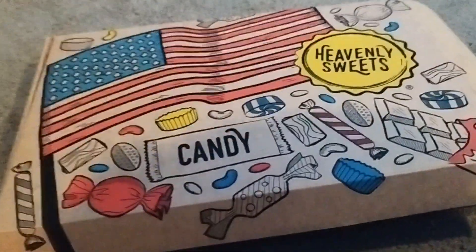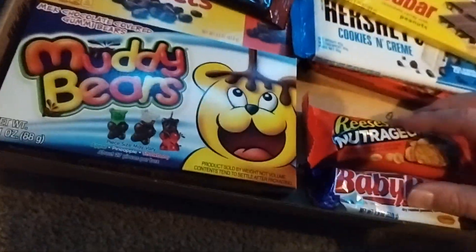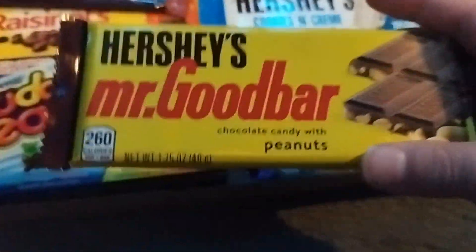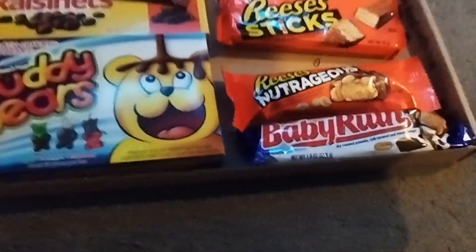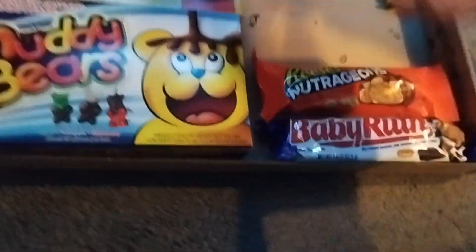I've got this American candy. I know that some of you are American so you're like this is totally normal, but I am from the UK. I've never tried any of these, except for Reese's. So I've never tried the Hershey's Good Bar. I've tried this one because it's in my shop, but never tried these at all. Never tried that, or that, or this, or that.